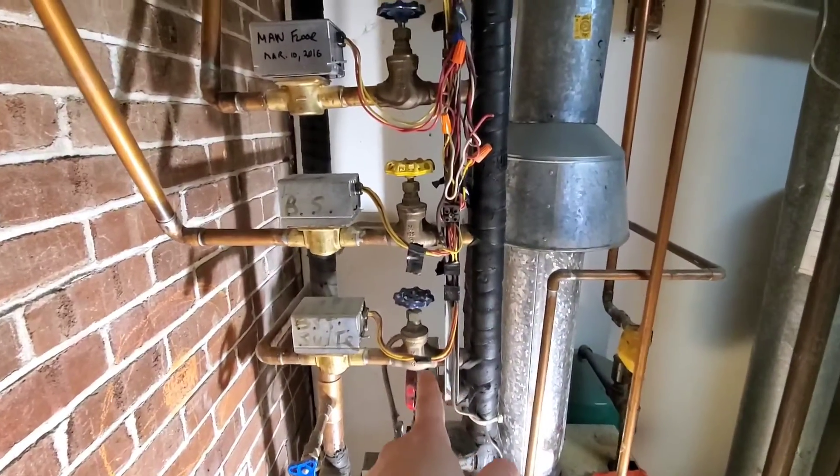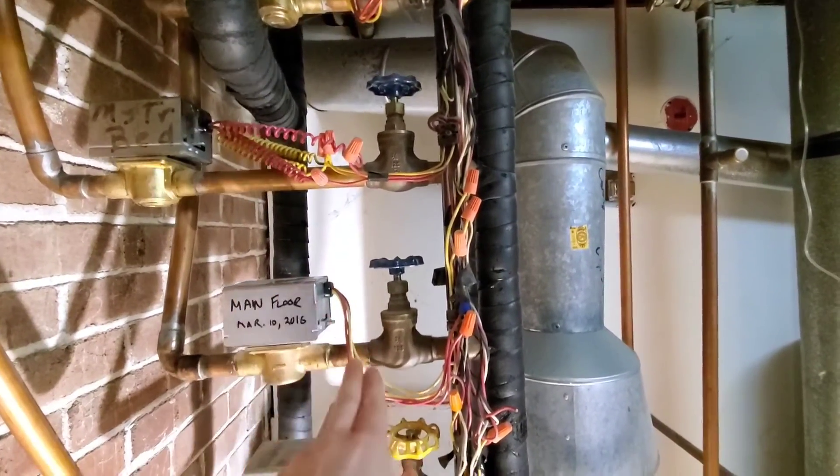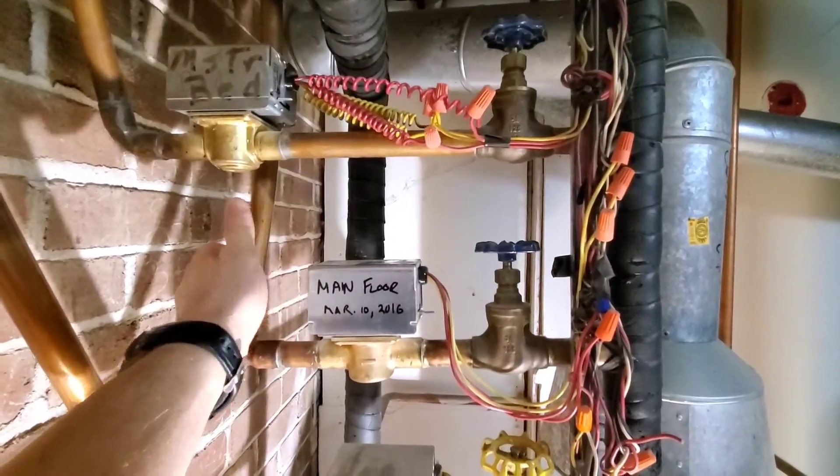Alright, so we have our manifold. The only thing calling for heat right now is the top floor. But because this is open, the water going to the top floor is also coming here — and that's why this is now toasty.